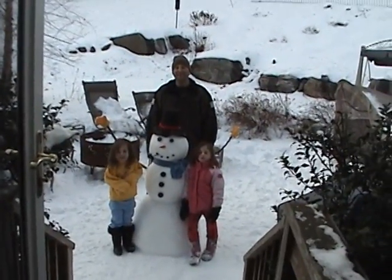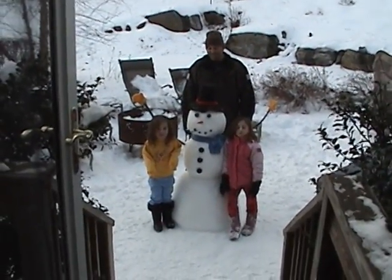There, hello. Hi. It's a real camera. Who made that snowman?